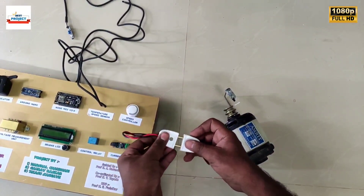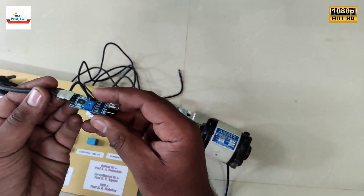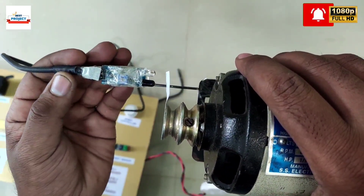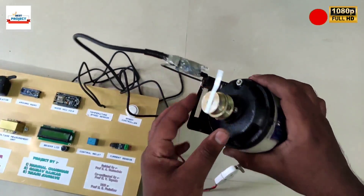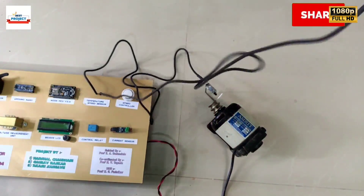The connections of the speed sensor are as shown. The sensor is already attached to the body of the motor for ease of operation. The alignment of the shaft disc and IR sensor must be correct for better speed readings.